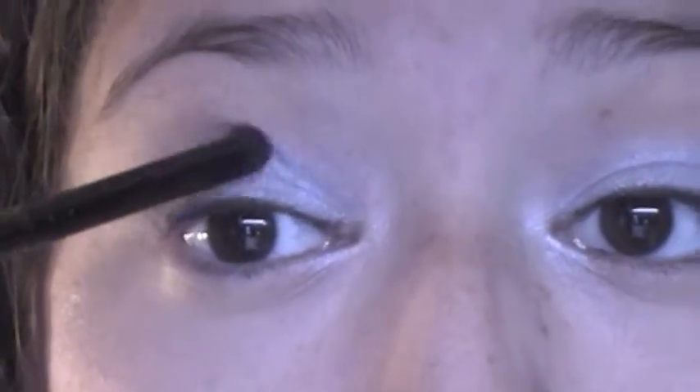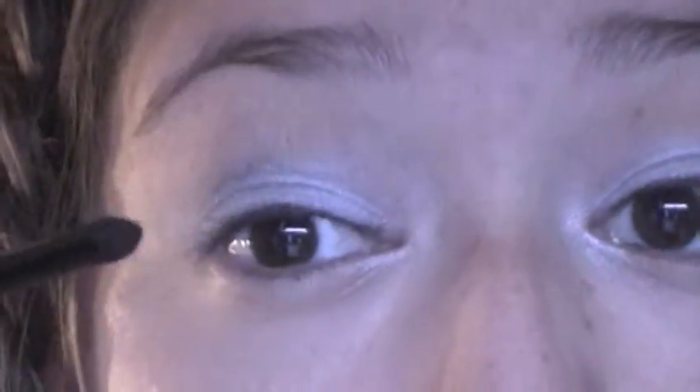Once you do that, you're going to grab a darker, almost midnight shimmery blue. Using a powder V crease brush, tap it off and apply that to the crease.